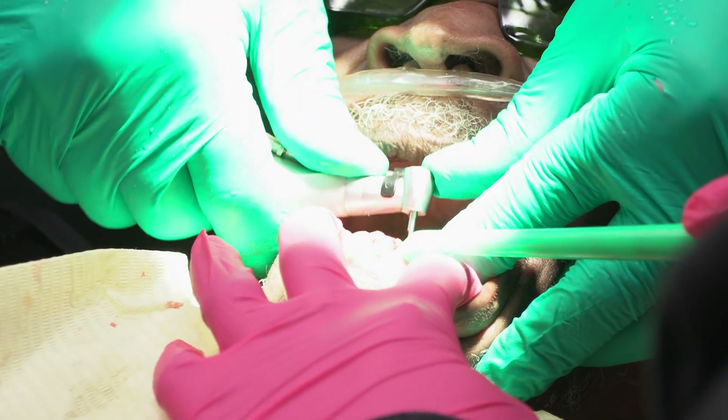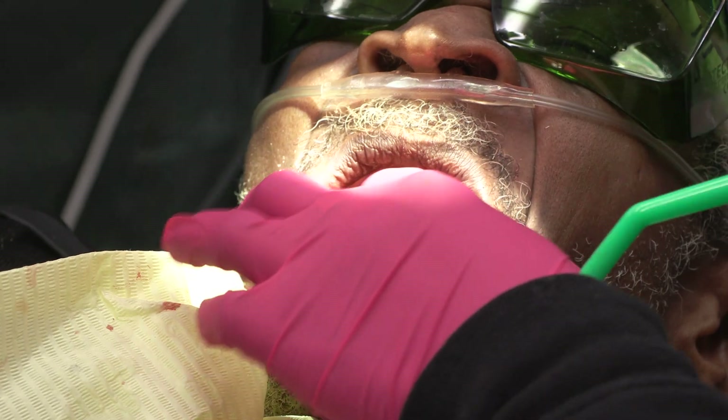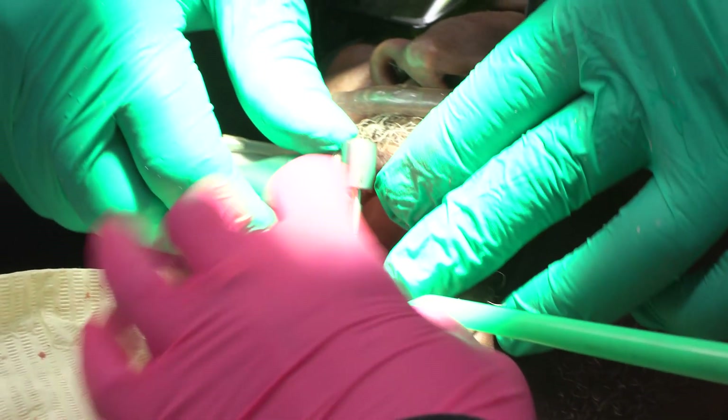I like to put the implants in the day I extract the teeth because you have visualization of the bone at that time. It's easier.